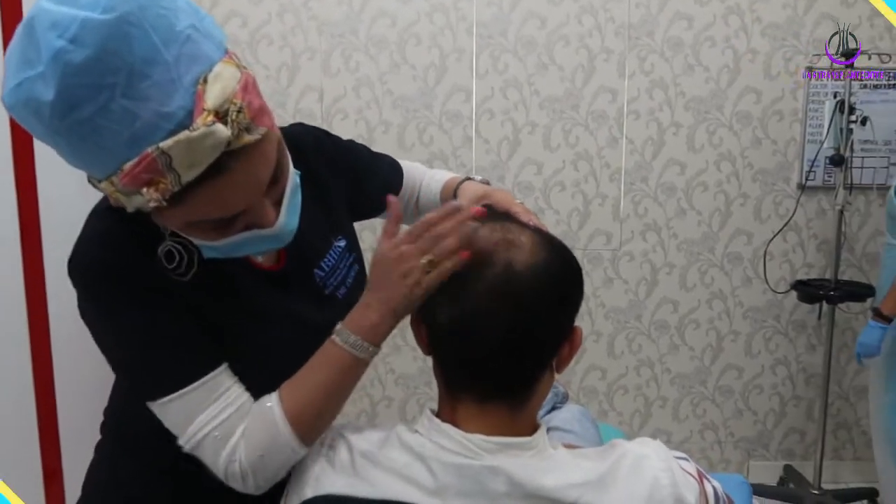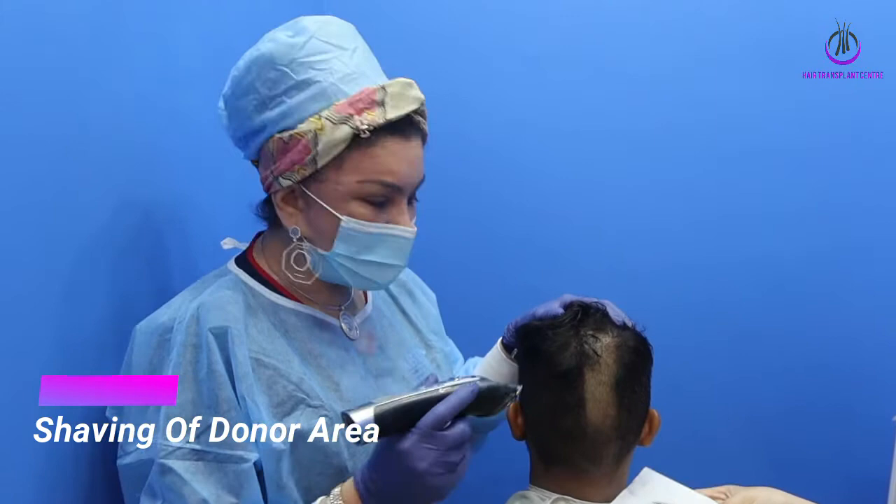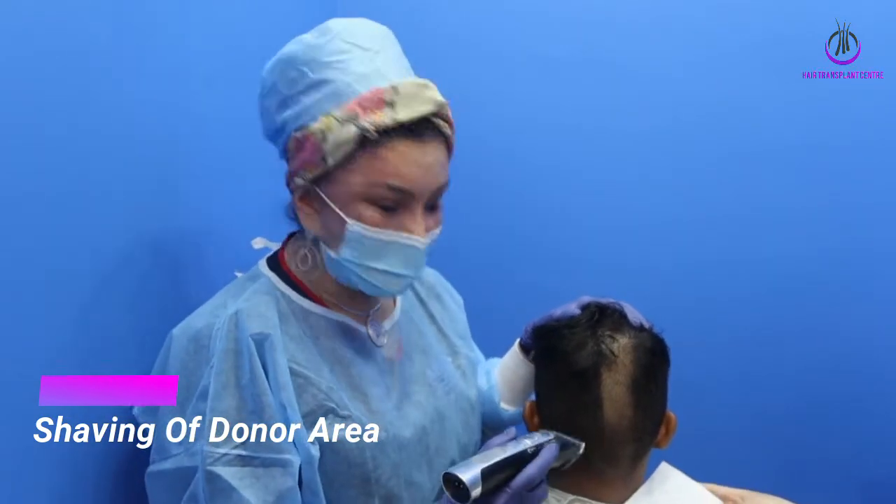Donor density is good. If you've been a hair restoration patient, part of it is like being a bubble — you have to shave.